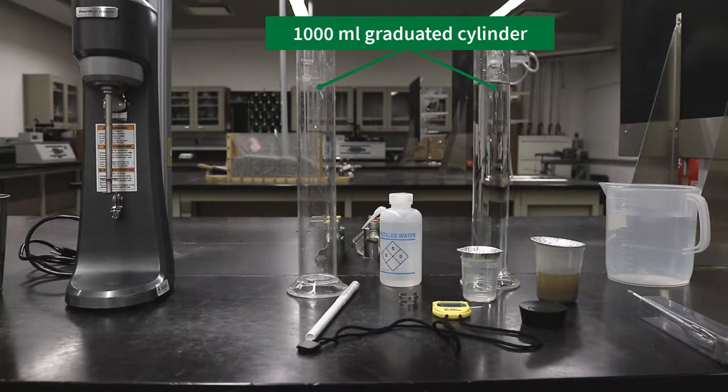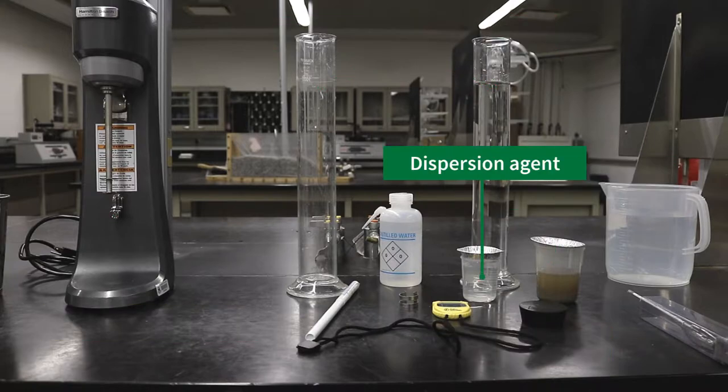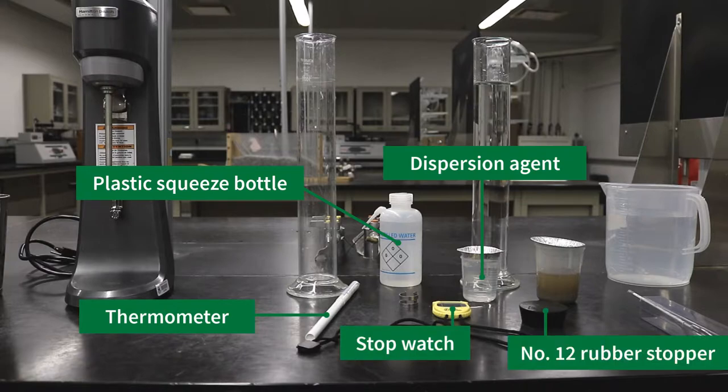For this experiment, the equipment required is as follows: two 1,000 mL graduated cylinders, a 151H model hydrometer, a beaker containing 50 grams of dry mass of soil passing the number 200 sieve, a soil dispersion device, dispersion agent, a thermometer, spatula, plastic squeeze bottle with distilled water, a stopwatch, and a number 12 rubber stopper.